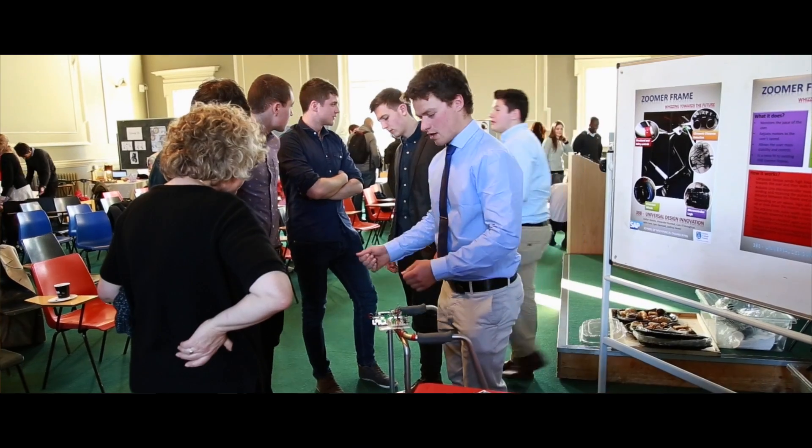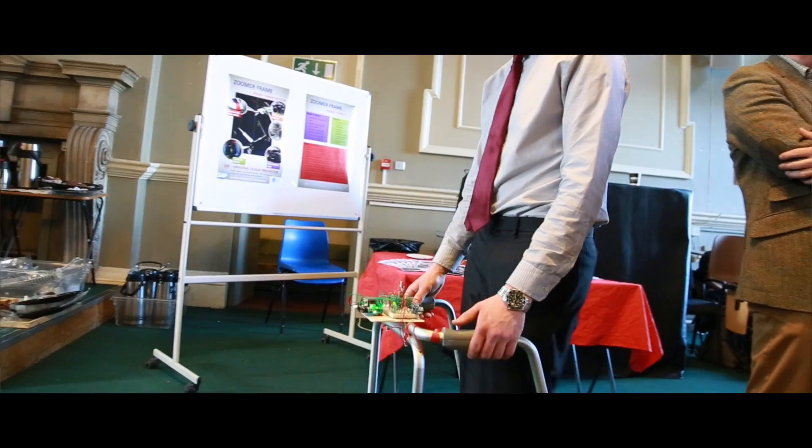What we have today is our zoomer frame — it's essentially an electric powered zoomer frame. It uses ultrasonic sensors to gauge the distance of how far away the user is from the zoomer frame. If the user is too far away, the zoomer frame stops completely. If the user is too close, the zoomer frame actually speeds up a little bit. And then we have a nice medium ground for when the user is at the optimum distance away.